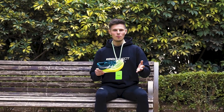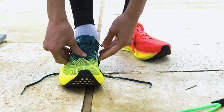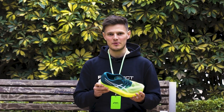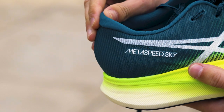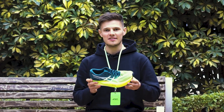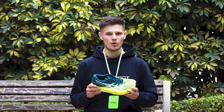Starting with the upper, ASICS took on board feedback from athletes and improved the overall fit with a new motion wrap upper with strategic reinforcement. One of my favourite features from the original MetaSpeed Sky which carries over to the Plus is the inclusion of a fairly plush heel counter. Having that extra bit of cushioning is really helpful, especially towards the latter stages of a long run. When you first lace up the MetaSpeed Sky Plus, that overriding feeling of comfort isn't necessarily synonymous with super shoes on the market.